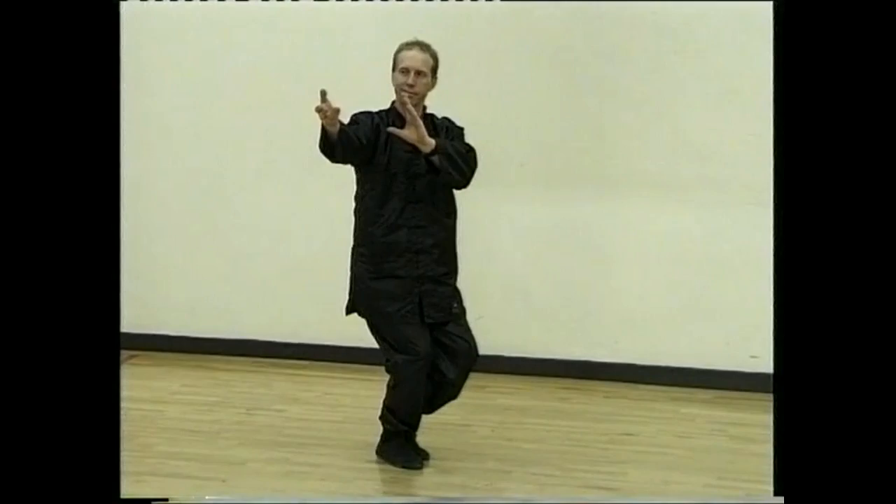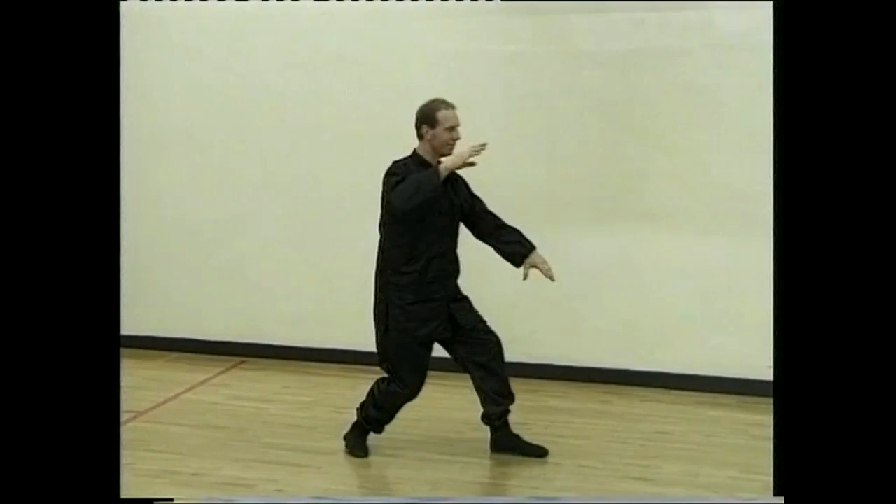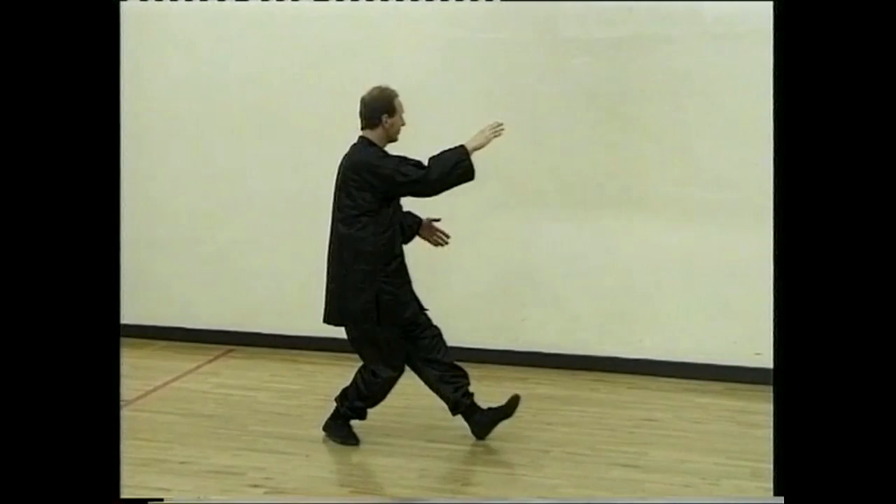Brush knee, step forward, and foot and strike. Sit back, turn to the left. Walk forward and grasp and step, brushing and striking. Sit back.